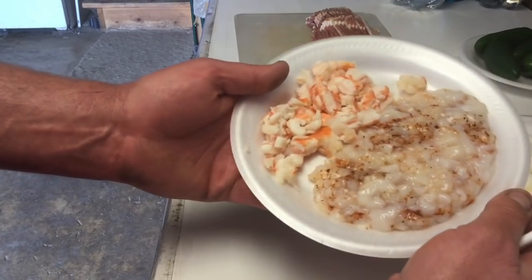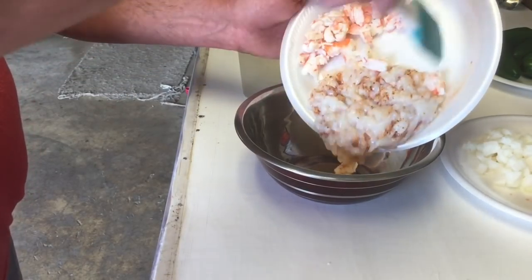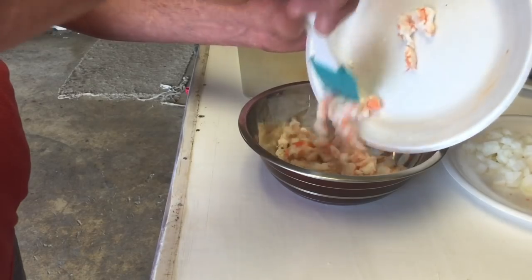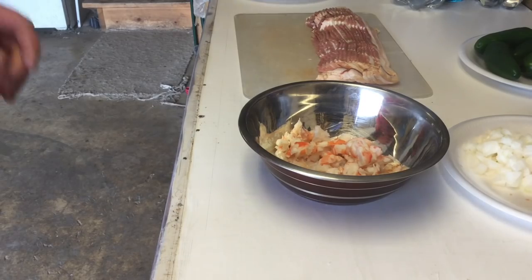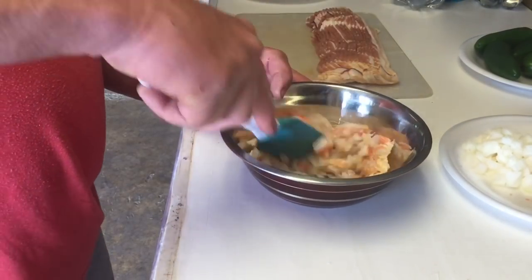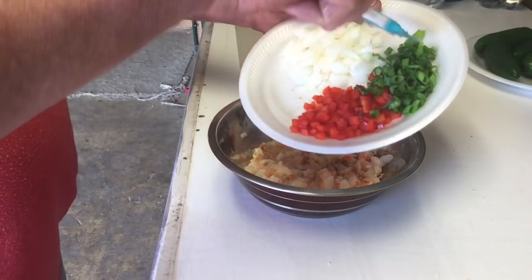You can see the scallops here on the right — I actually seasoned those up with JP's sweet heat. Not that there's not going to be enough heat in here already. All I did is chop up all the scallops and the leftover shrimp, and we're going to add the red bell pepper, green and white onion into the bowl.